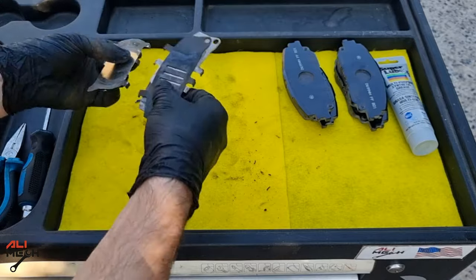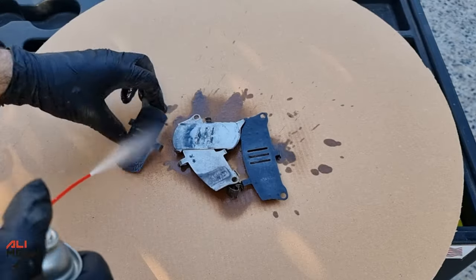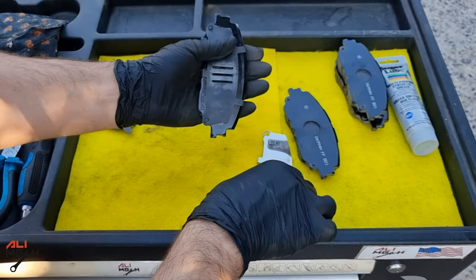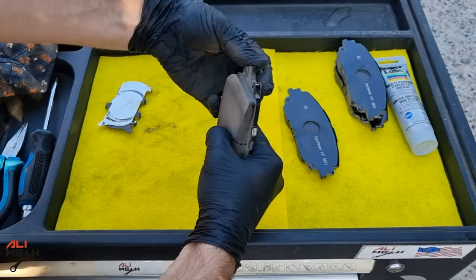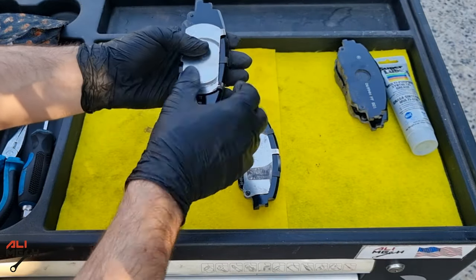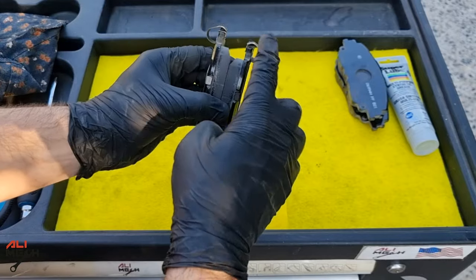Quickly clean the backing plates with brake cleaner and then put them back on the new pads. The black plate goes on first, then the other one, and the spring sits on top of the pad. Do the same for the other side as well — the springs should be on top of the pads.